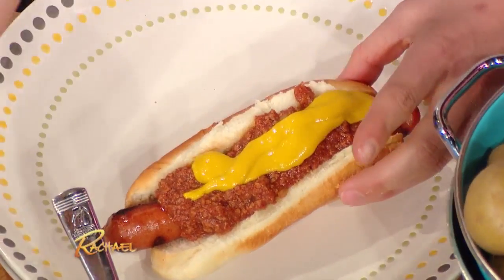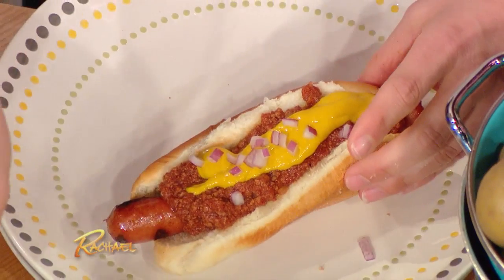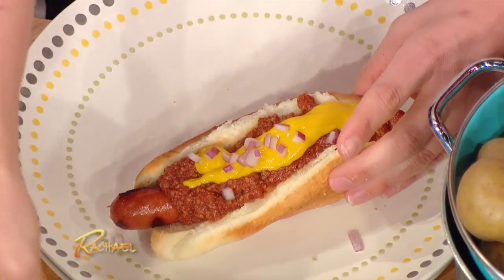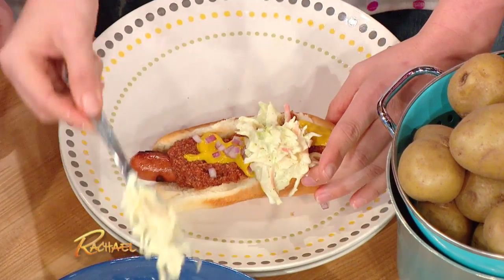Yellow mustard goes on. Delicious. I put some chopped up onions — don't plan on kissing anybody after this. Two onions cancel each other out, that's what I think. Just kiss someone who has enough good taste to put onions on their dog.